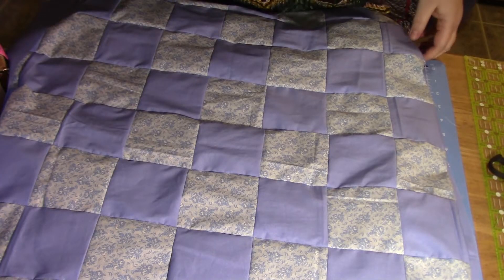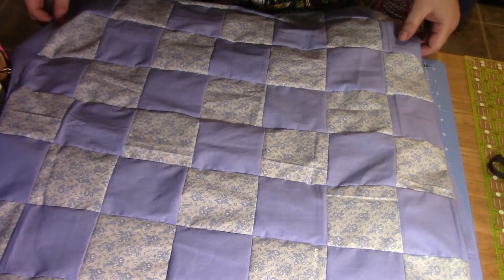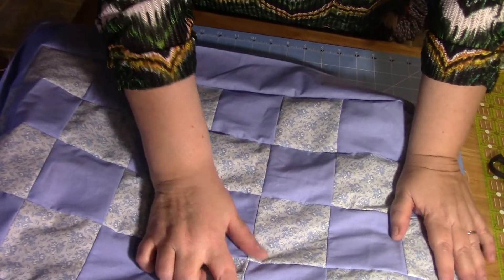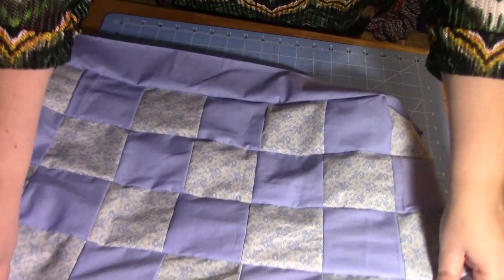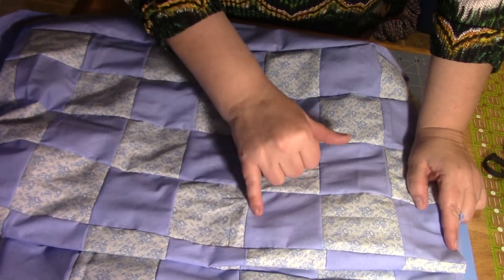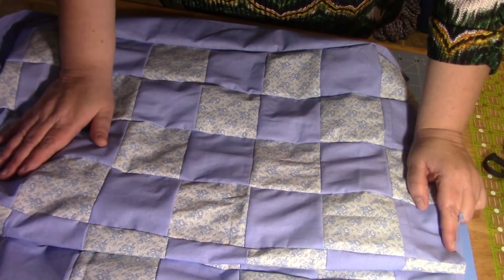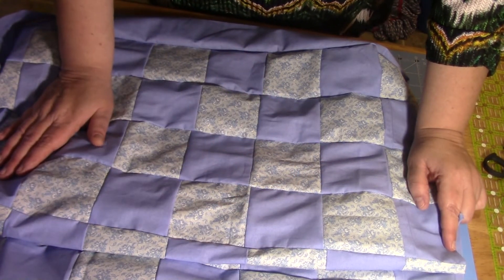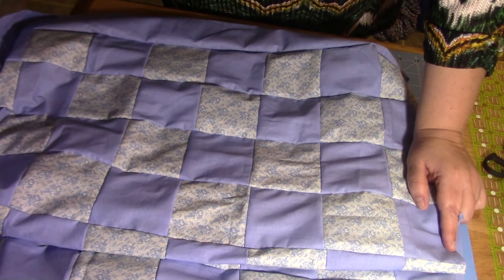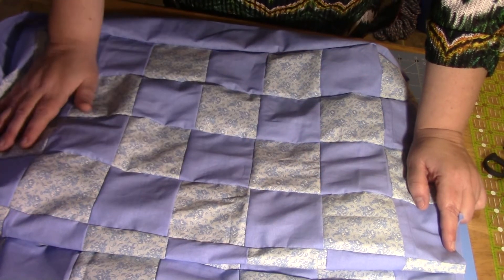We've got it all sewn together now. I wanted to show you — right here the corners don't meet exactly, it's about an eighth of an inch off. I used to freak out about that, but my mom told me not to worry — on the finished product it's not a big deal. And she's right. So if you have little places like that, don't worry.